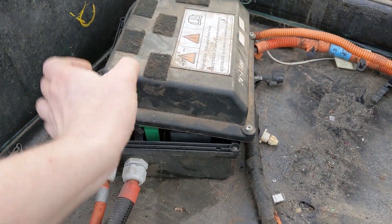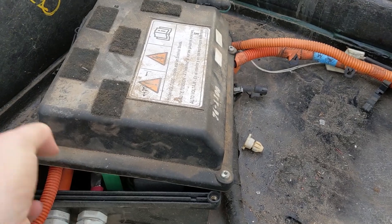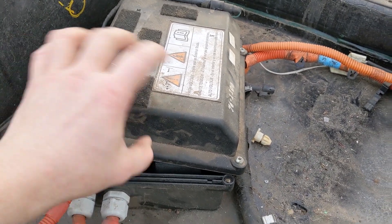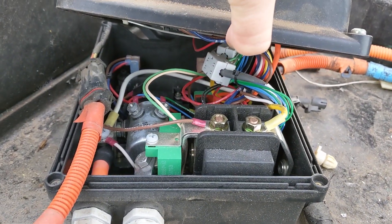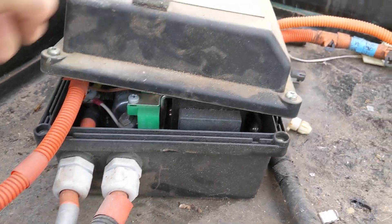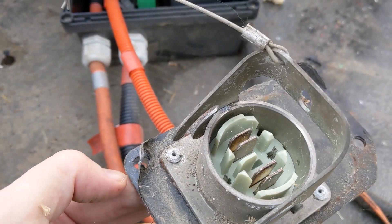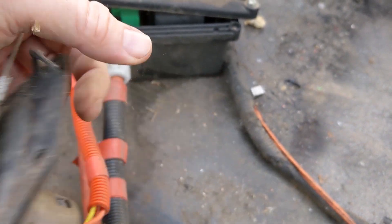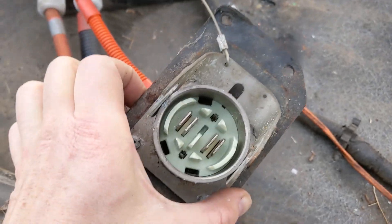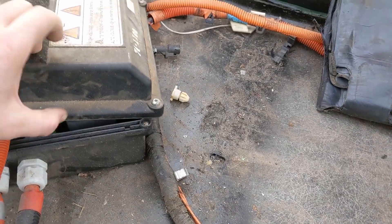And the pièce de résistance — this is the contactor box. Warning: high voltage. Normally you'd want to wear gloves, but there aren't any batteries here. This is just a sneak peek inside the contactor box; I'll get into more of this later. This is where all of the main power comes through — you can see the back portion, that's where the high power connection is. It feeds through there and you hook up to the traction inverter module, and you can access it from underneath the battery.